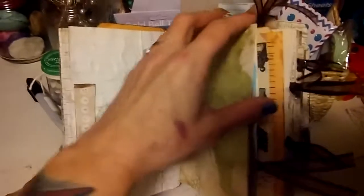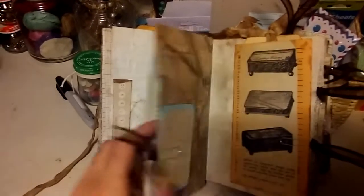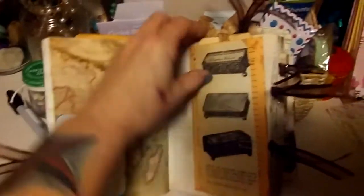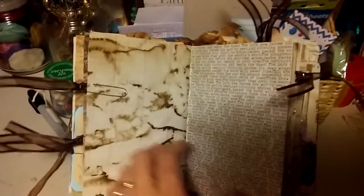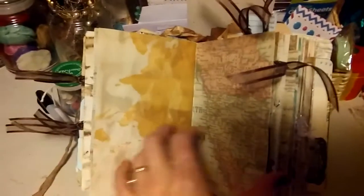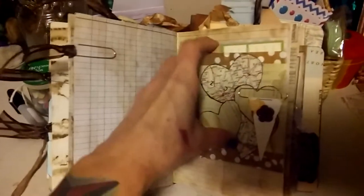A lot of coffee dying the papers, pockets — the pocket here with some goodies in it. This was altered with an old vintage book I had. A lot of altered envelopes — here's a tiny envelope there. It's pretty straightforward; there's not a lot of embellishing involved. I wanted to keep it pretty simple, which is usually pretty hard for me. Here's a homemade paper clip and then another altered bag.